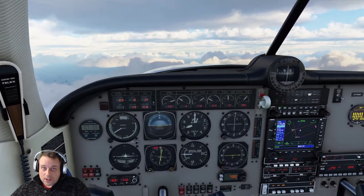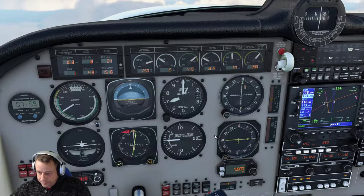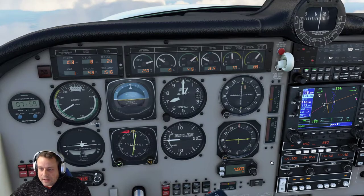You will enjoy your flights much better once you know this. So I'm currently at an altitude of 7,000 feet. Our altitude is held at 7,000 feet. I'm going to select 8,000 feet on the altitude pre-selector.